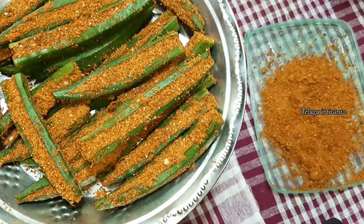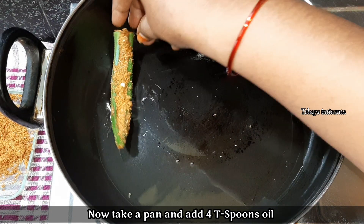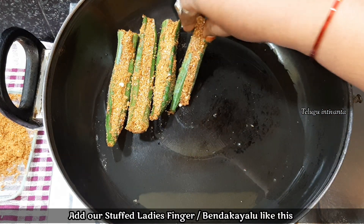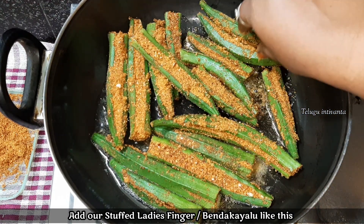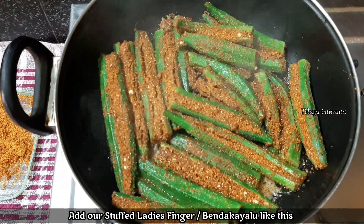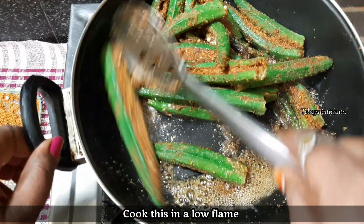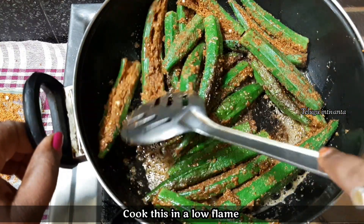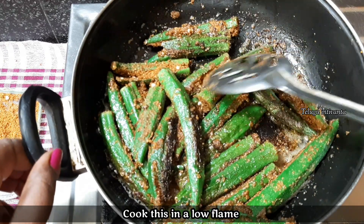After that, I'm going to put a pan on the stove. Pour 4–5 spoons of oil in the pan in a small bowl. Pour the oil on low flame, then high flame. Put the sauce on the top and fry it.